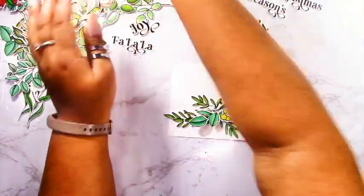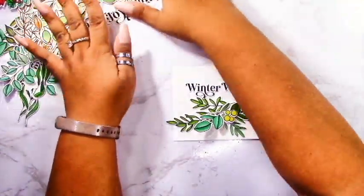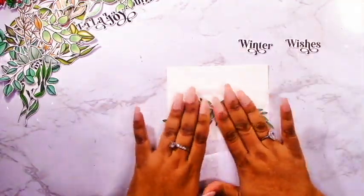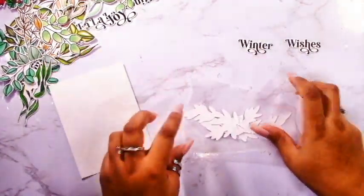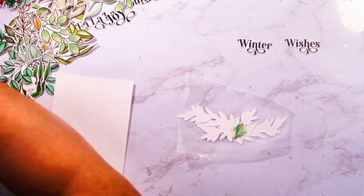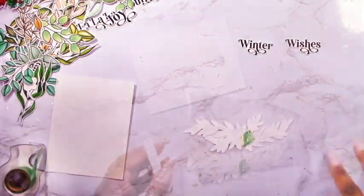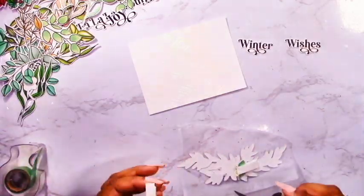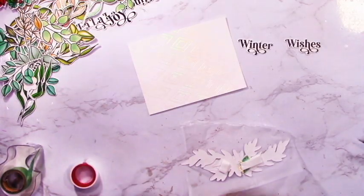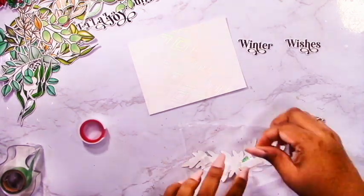I'm putting together a bushel of foliage to create the bottom portion of my card, then I'll grab the Winter Wishes sentiment, foil it, and add it to the background. To keep those pieces in place I'm using some press and seal. I never used to use it but it makes all the difference — it saves so much time. Once you've organized your foliage bits, this holds everything together so nicely. I used a bit of washi tape to attach the branches together, then added foam adhesive to the back so I can attach this to my card and then lift off the press and seal.